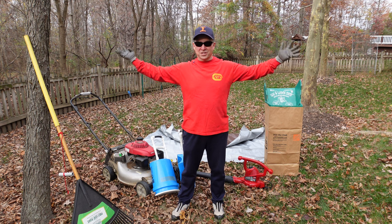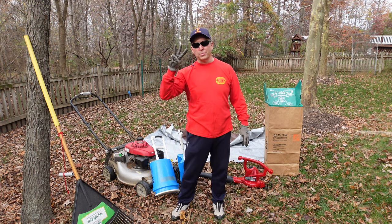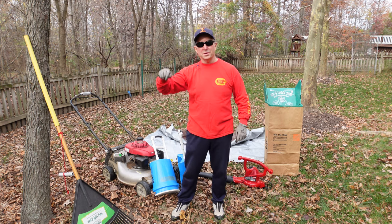I like fall and I like trees but I'm not a big fan of raking leaves, so I've come up with three different techniques that I think beat them all, and I'm gonna show them to you now.